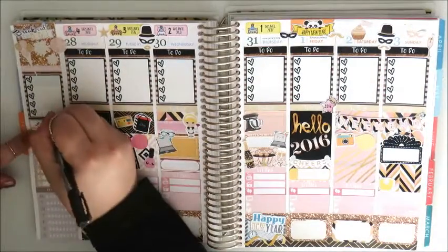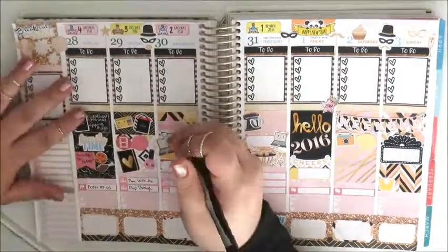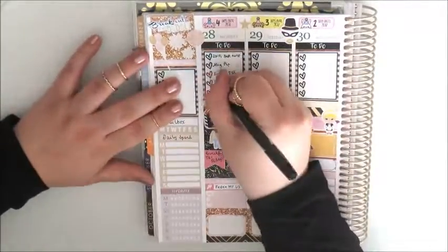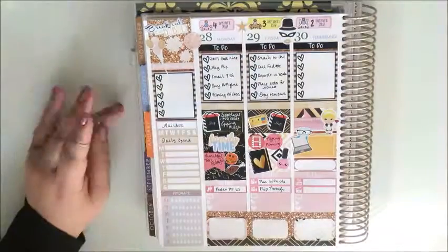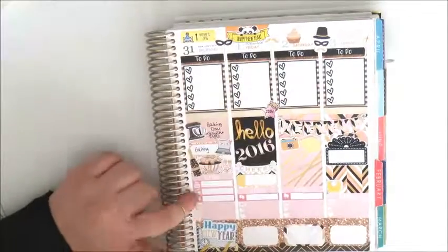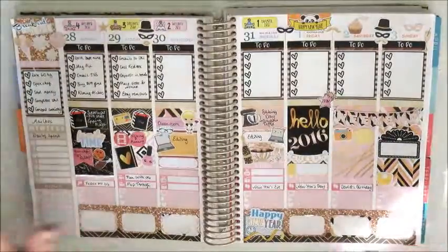Now I'm going to fill out everything I can with my Sharpie pen. And that is the finished spread, guys! Please like, subscribe, and I'll see you in my next video.